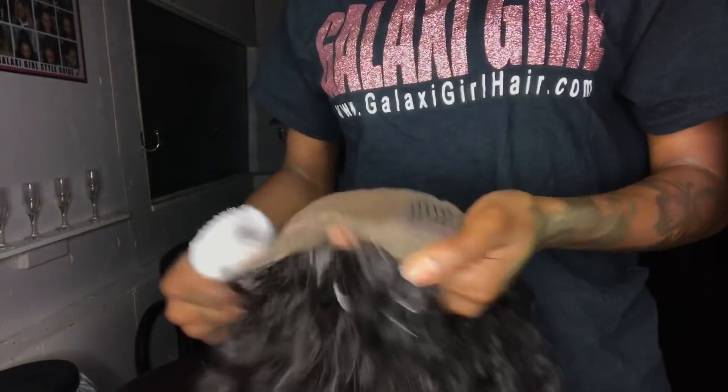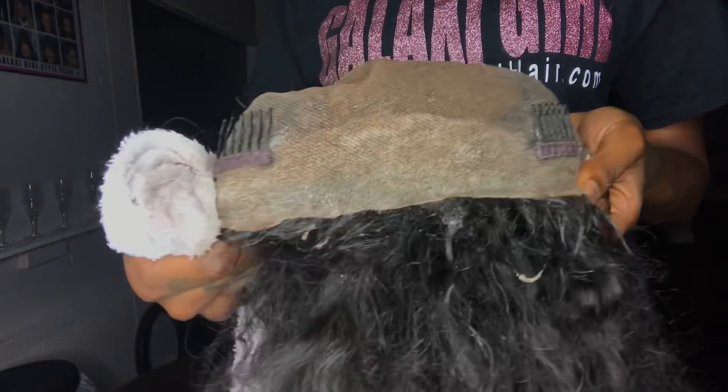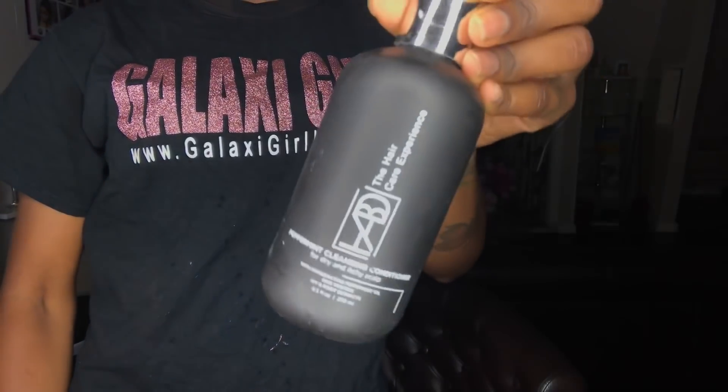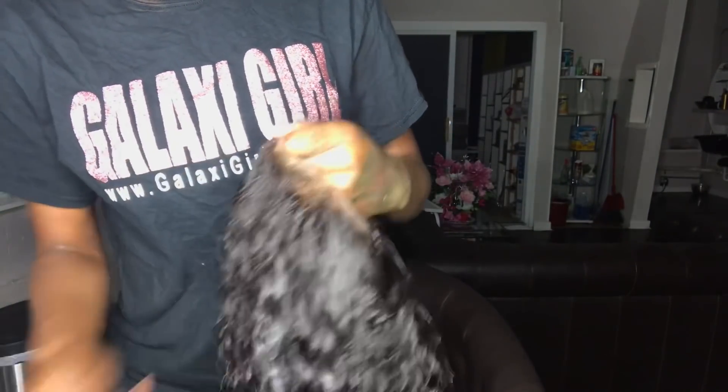My wig is almost clean — actually, it's pretty nice now. Now I can shampoo the whole thing. Now I have my peppermint cleanser conditioner by Hair Art by Dominique. It's amazing and it smells so good. I'm just going to put this on here and comb it through. Then I'll take my fine-tooth comb and just comb out the rest of the glue that's stuck in the hair.